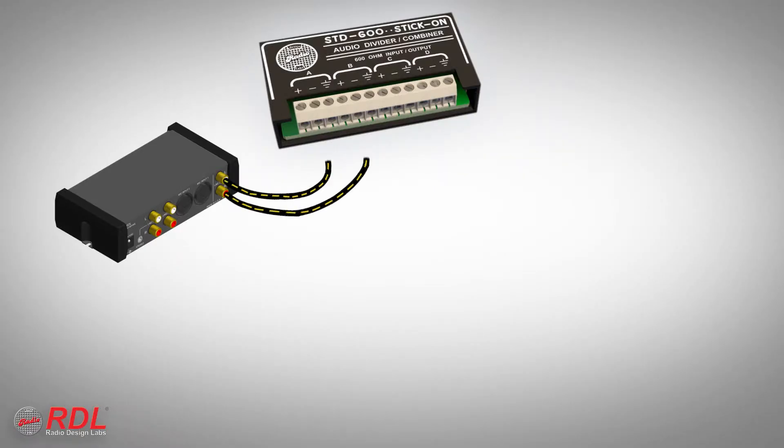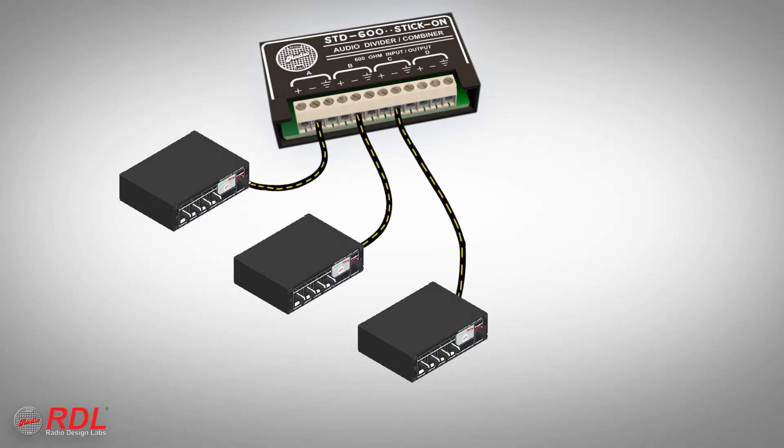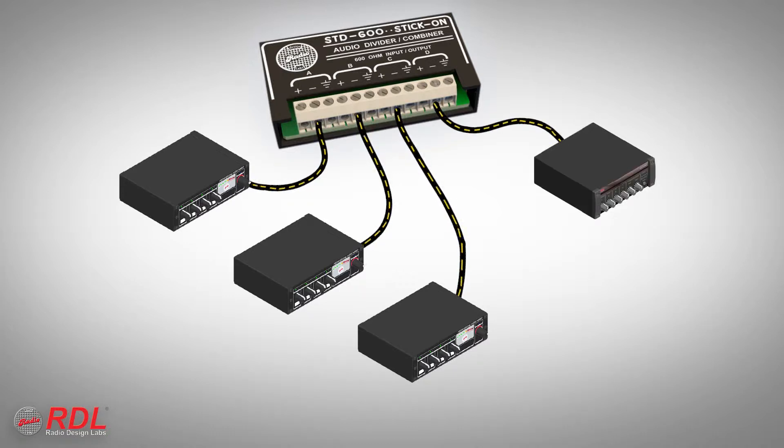The two channels of a stereo source may be connected to channels A and B. They are combined to mono in the module and fed out to one or two equipment inputs through channels C and D. Alternatively, three line-level mono sources may be connected to channels A, B, and C. They are combined in the module and fed out through channel D to an equipment input.